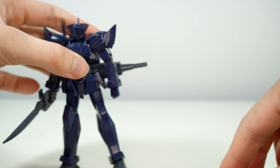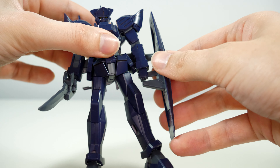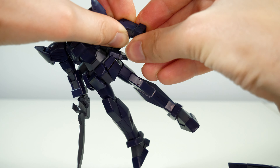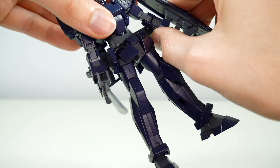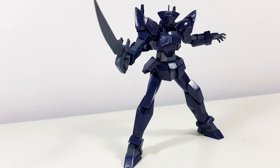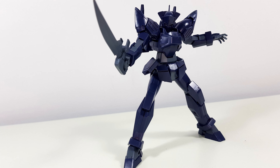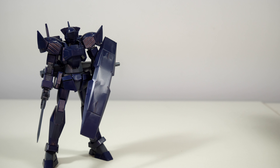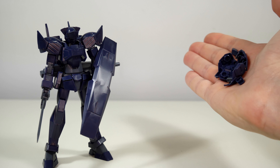As for the weapons and accessories, already on the mobile suit we'll find two beam Vulcan guns on the head, a pair of twin missile launchers on the hips, and two beam sabers stored snugly on the backpack. Fortunately, they fit equally snugly into the hands, and they come with two clear pink beam saber blade effect parts.